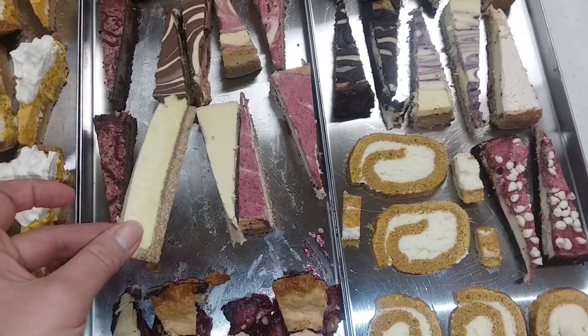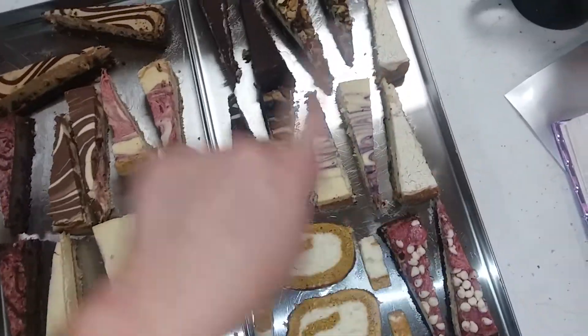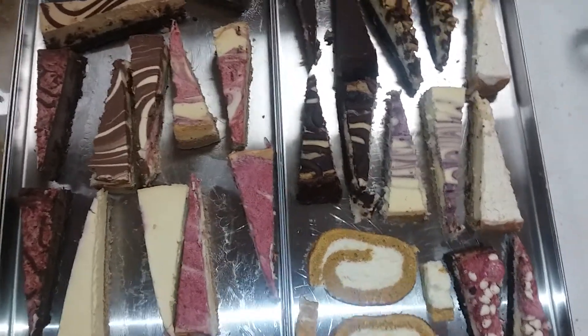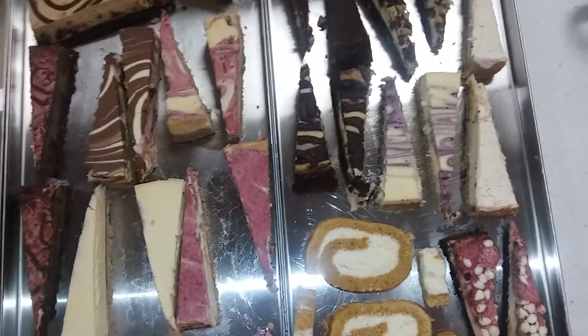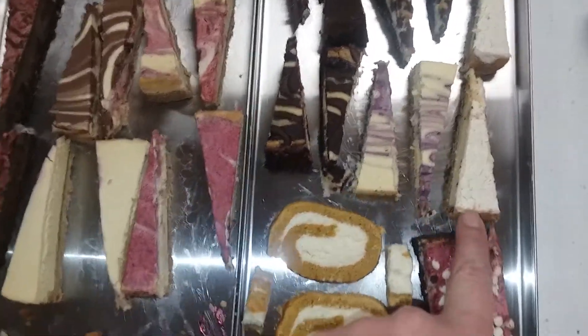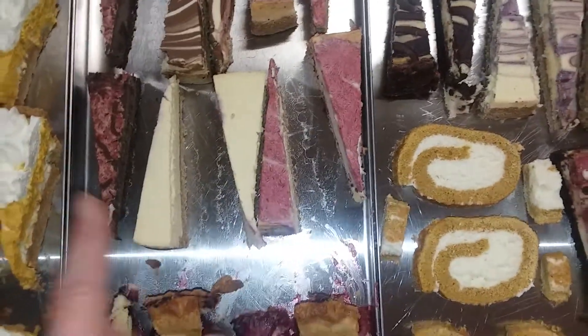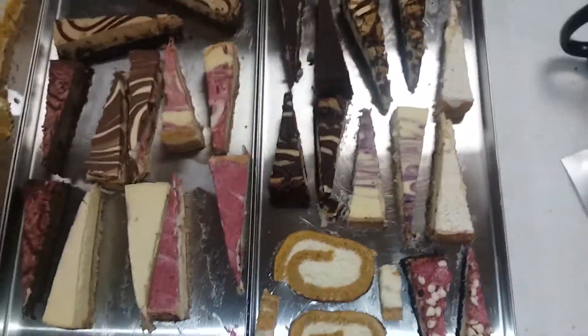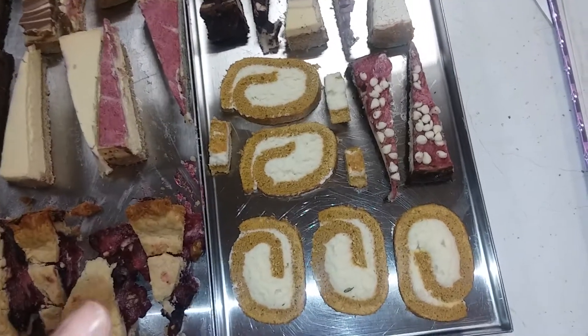More cheesecake — it gave a list on the box of all the different types. I don't know what they all were; I'm pretty sure that one's the vanilla, and that's the New York turtle. I don't know what the other ones are, so they're just getting labeled miscellaneous cheesecake.